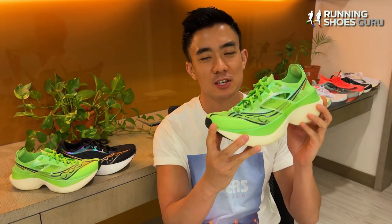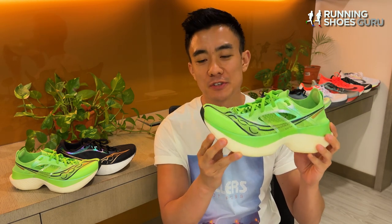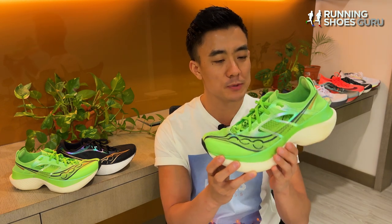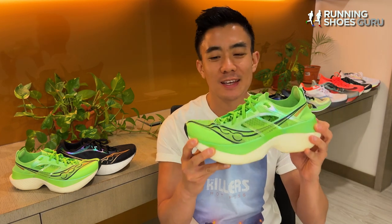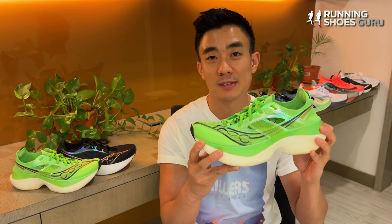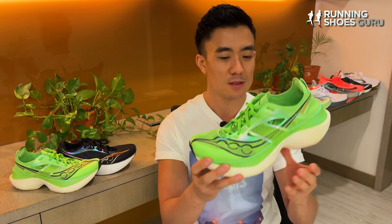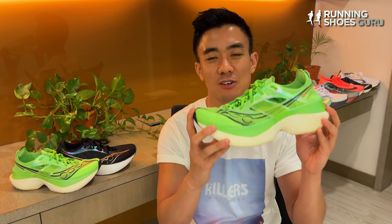I would definitely race in the Endorphin Elite again. It offers one of the highest levels of speed assistance I've felt in a racing shoe and it also helps me with stability towards the end of a marathon when my form gets sloppy. There's a reason why Saucony elite athletes like Parker Stinson are racing and training in the Endorphin Elite now over the Endorphin Pro 3. The Endorphin Elite is the real deal and Saucony finally has an S-tier racer.